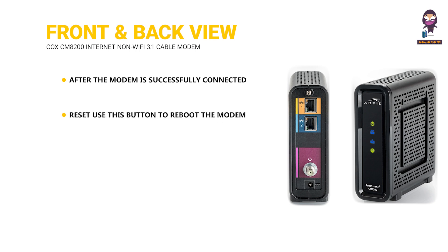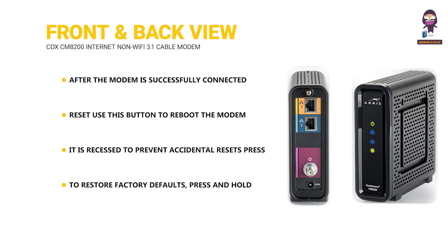Reset. Use this button to reboot the modem or restore to factory defaults. It is recessed to prevent accidental resets. Press and hold the indented reset button to reboot the modem for 3 to 4 seconds. To restore factory defaults, press and hold the indented reset button for over 10 seconds or until the front panel LED flashes.